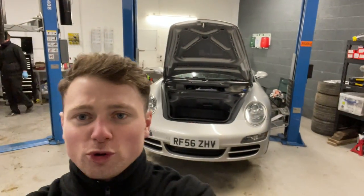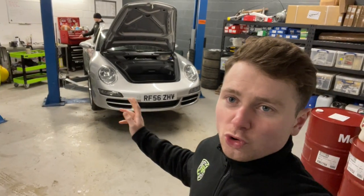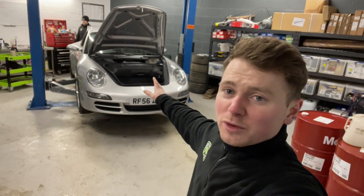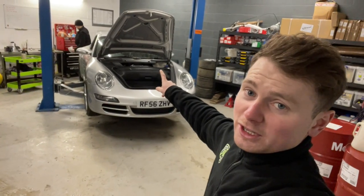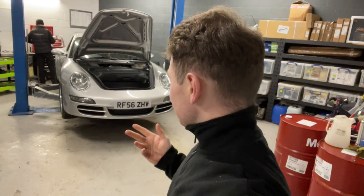Good morning, welcome to another episode of Friends Green Porsche Prep Book. In this video, what we're going to do is the 997 generation 911s are notorious for coolant leaks. We've got a prime suspect here. We've got a variety of coolant leaks, haven't we, Ollie? So we're going to go through them one by one, and we're going to show them being remedied in a bit more detail this time.